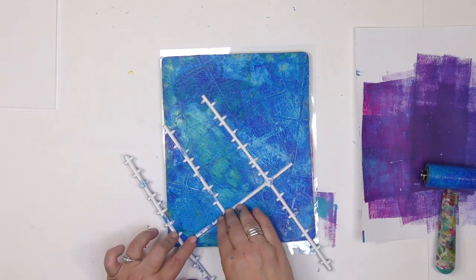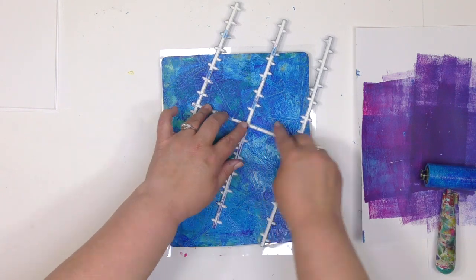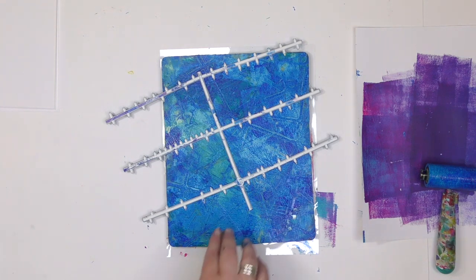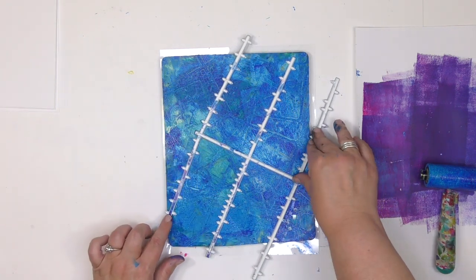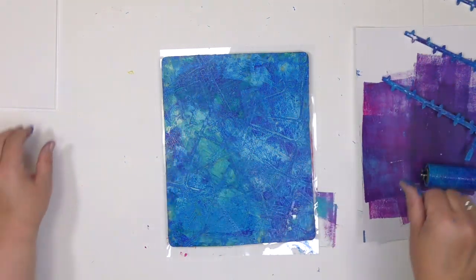There's not enough time in one video to really go in depth on those three things and fully explain them so that you not only understand them but can easily apply them when making gel prints. So I've put it all together in my latest online workshop called Playing With Found Patterns. You can find all the details over at acolorfuljourney.com, and there'll be a link down below too.